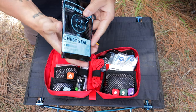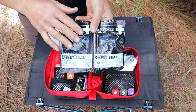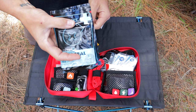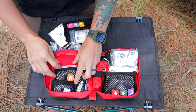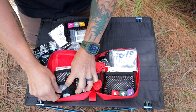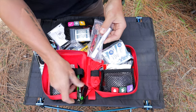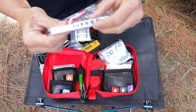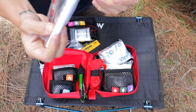Another thing in there is a vented chest seal — there are actually two of them. These are excellent but are one of those advanced pieces of equipment. If you don't know how to use them, definitely look at some training before just slapping them on somebody. Moving on to the burn section, you have some burn cream. In the airway section, you've got a CPR valve, which is really nice. You also have a glow stick, a flashlight, a whistle, and some tweezers. The flashlight is really nice for checking if somebody has a concussion — you can compare pupil size.